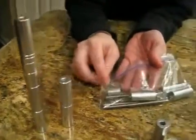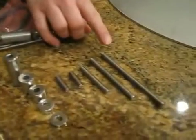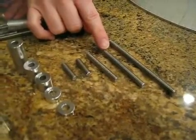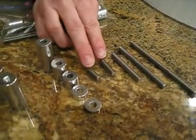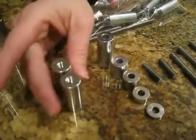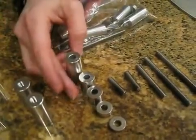In this center post kit, you will receive one 4-inch threaded rod, a 3-inch threaded rod, a 2-inch threaded rod, and two 1-inch threaded rods. Two threaded spacers, which are your end pieces, and then five spacers.